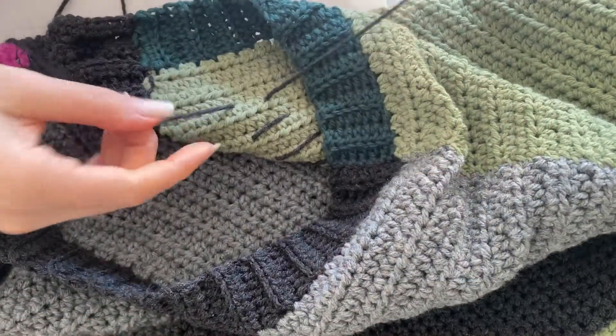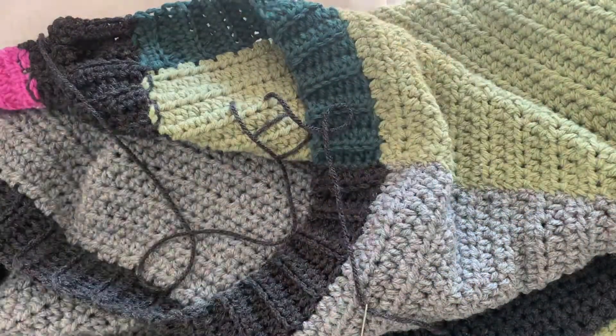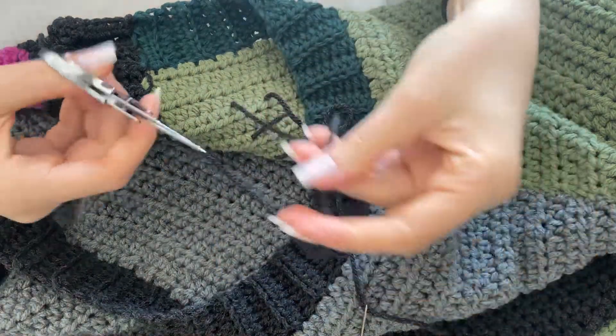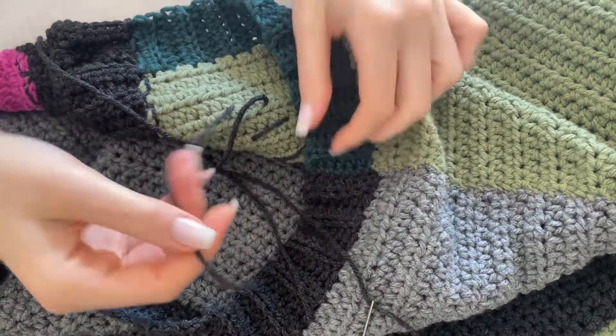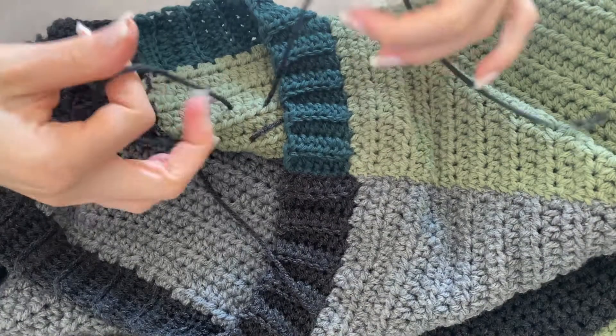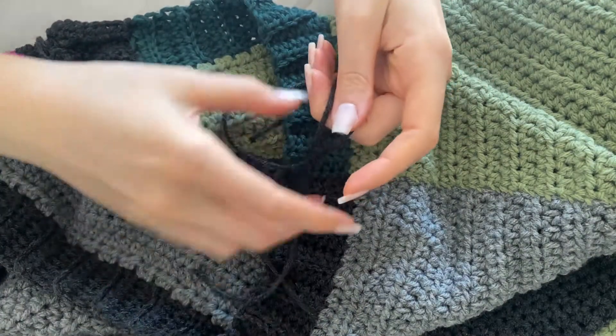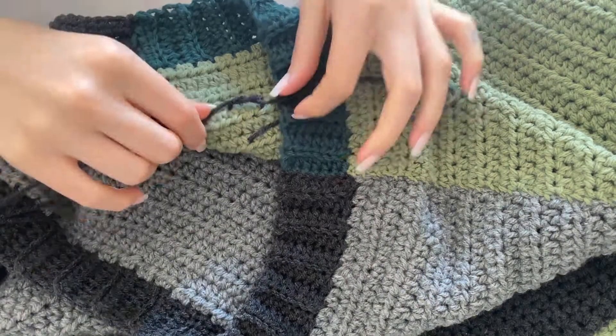And then there you have it — it's ended up back where you began. You're going to just tie that off really well. You can weave it in or you can just cut it a little bit. Make sure that you don't tie that knot too tight either. I like to tie it a couple of times with the first one staying pretty loose.